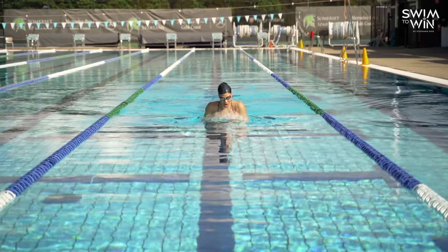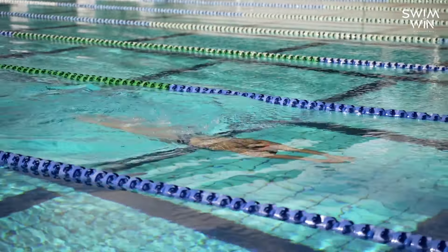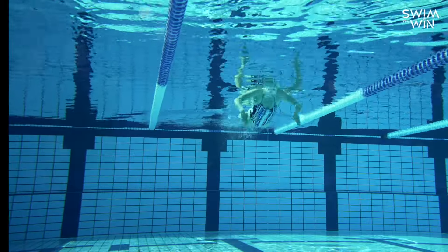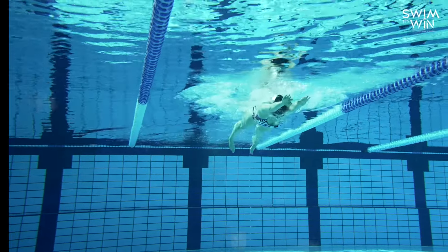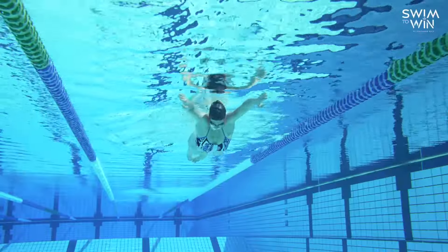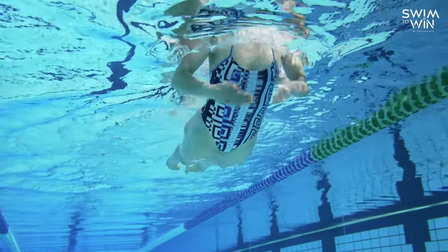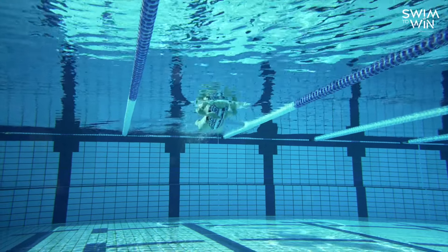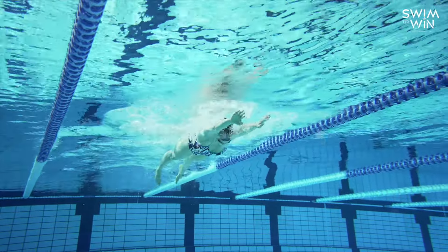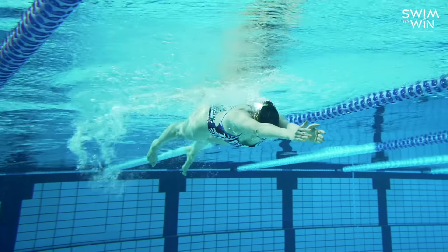Let's now bring our attention to the legs. Having good power in your breaststroke kick is really where you're going to get the most movement and the most forward action in your stroke. With your legs fully extended, the first thing we want to do is bend our knees and bring our heels right into our bottom. When our feet are as high up as possible, that's where we're going to turn out our ankles. This turnout position is absolutely vital. We're going to rotate our ankles so that our feet are out in a frog-like position, and from here we're really going to focus on getting a lot of power in our inner thighs.